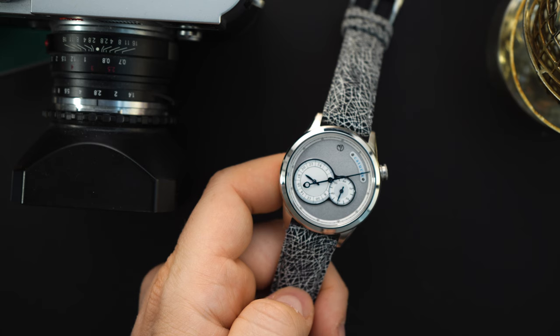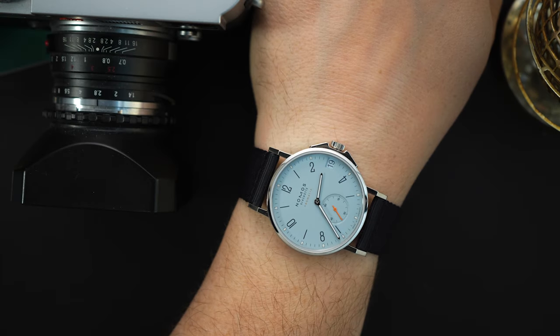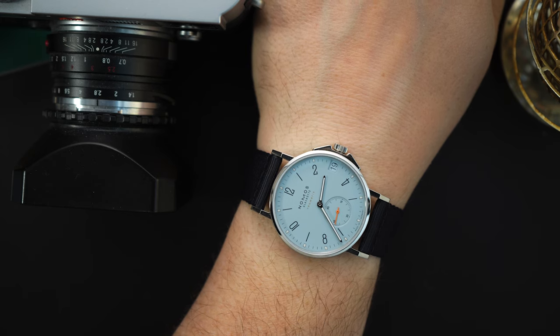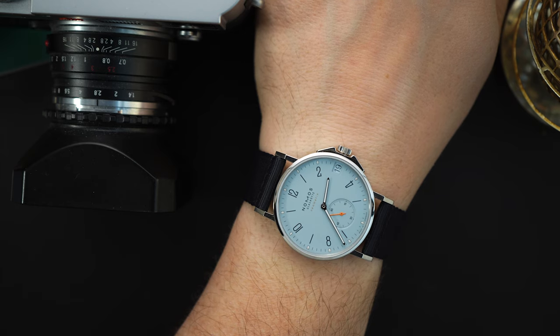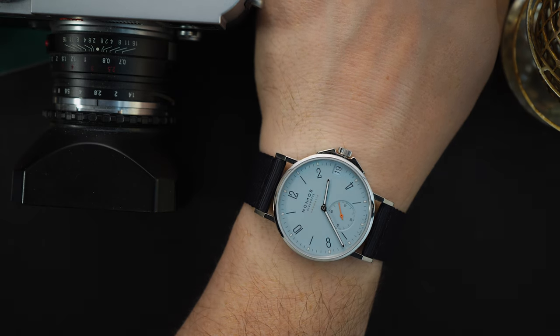Very quickly I'm going to throw it on my wrist. There is no lume because this is technically a dress watch, and then we'll wrap up the video. Today on my wrist I actually have a really cool watch — this is a Nomos Ahoy, their dive-style watch. Not really a dive watch, but it's their watch meant for water sports. Really good looking watch — kind of plain Jane but at the same time a little bit funky. I like it. I think it's a really good looking design and I'm pretty much enjoying it.